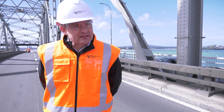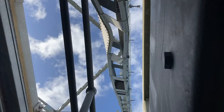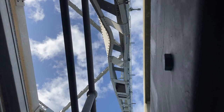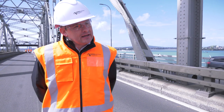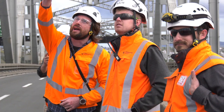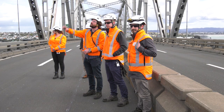We're looking at doing a temporary fix, and the temporary fix will involve us cutting the strut halfway up, putting in a new section of steel, and bolting that to the bridge at the bottom. We won't put tension back into that strut, but what it will allow is us to open the main part of the bridge and have light vehicles running on it.